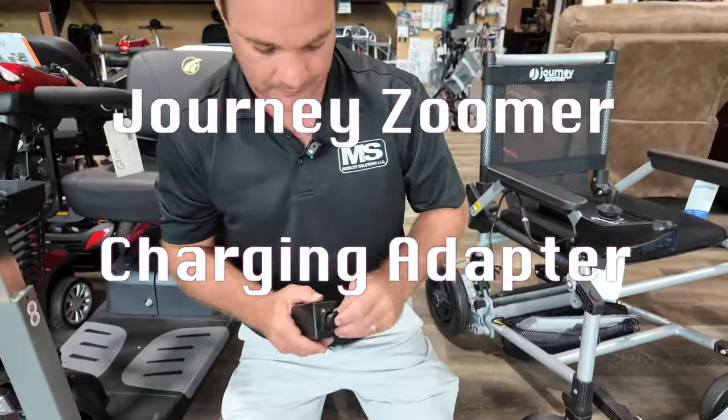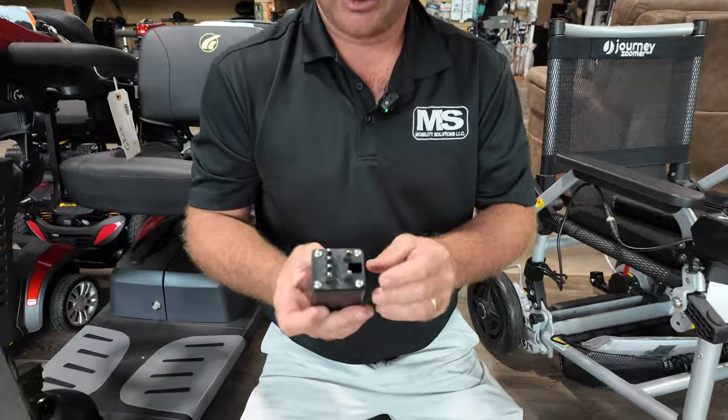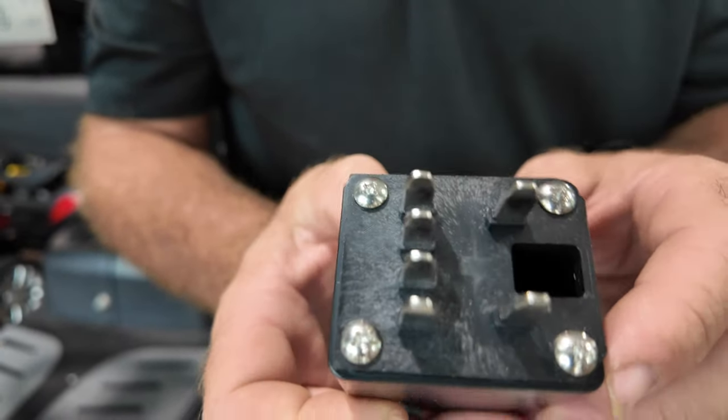I got this new cool thing for the Journey Zoomer. It's just an adapter, set up with these prongs.